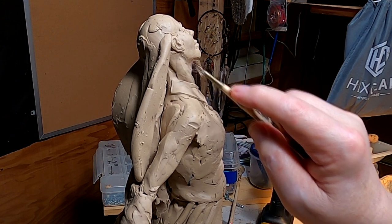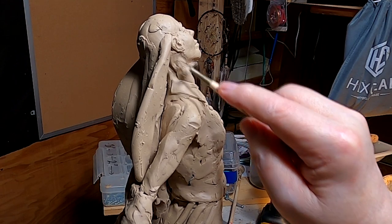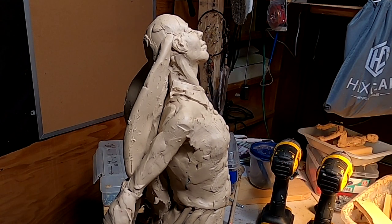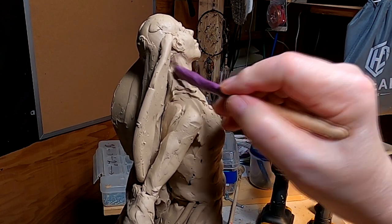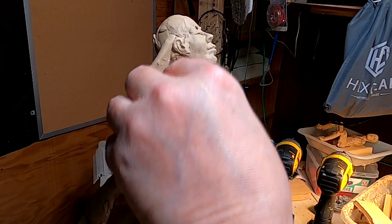Her muscle on this neck is just a little thick. Sometimes you can get carried away with the muscles — I may have to do that collar again.